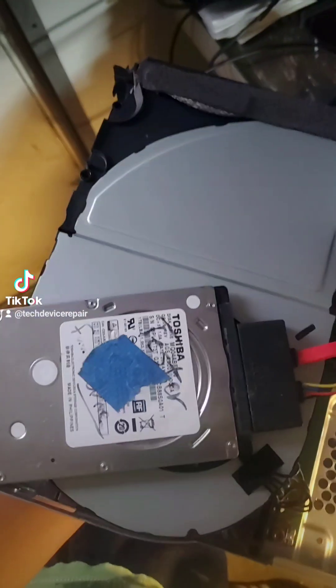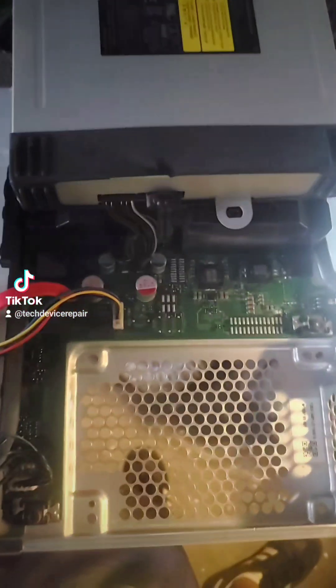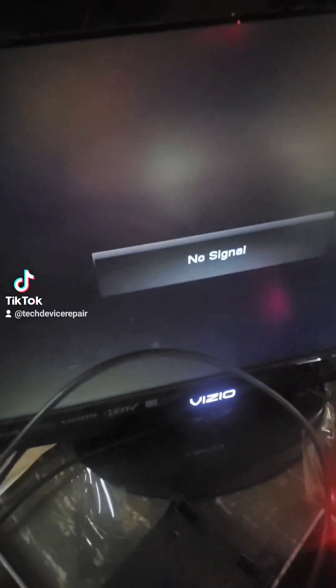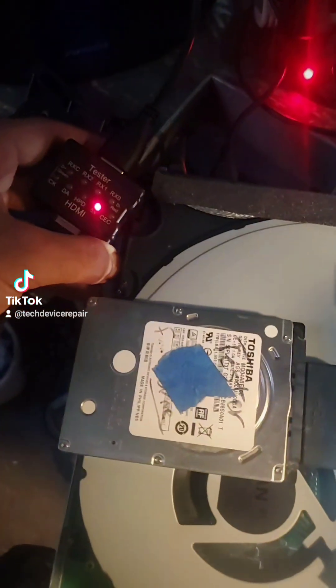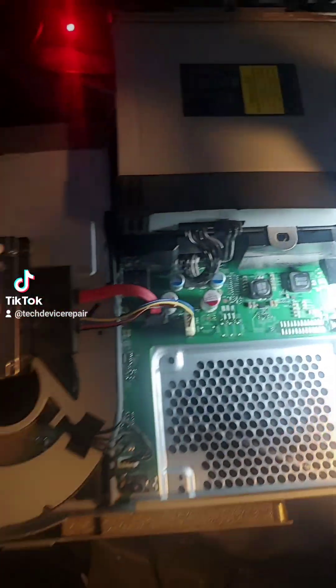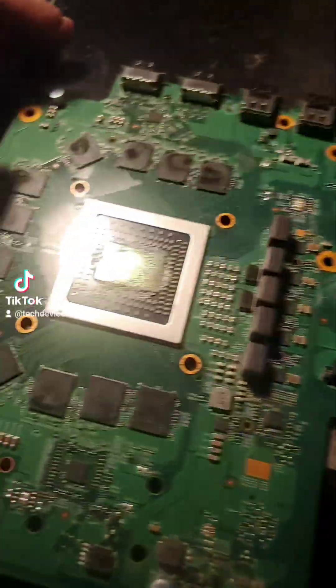We open it up and put our tester hard drive in just to do a test. With this tester drive connected, we're supposed to see the safe mode, but we are getting nothing. So there has to be some sort of problem on the motherboard. Let's take this thing apart further. Okay, I got the motherboard out.